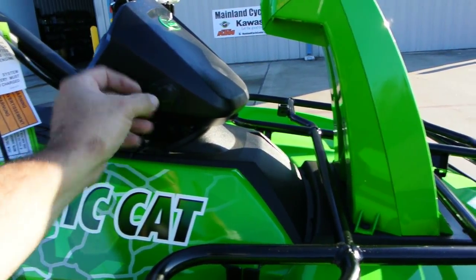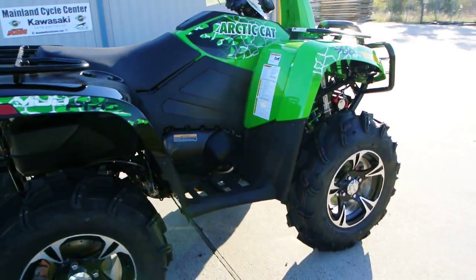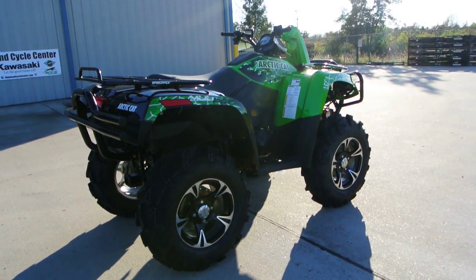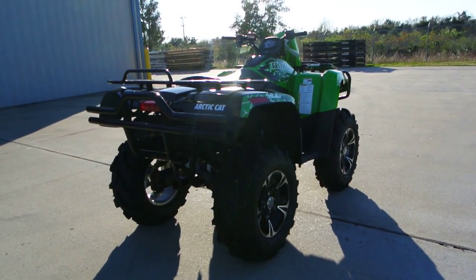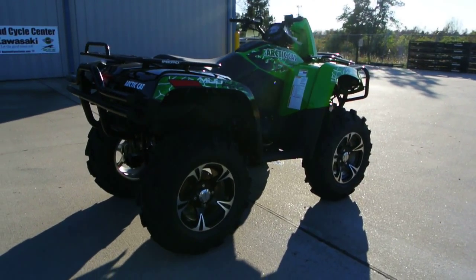I love the Arctic Cat Mud Pros — I own one of these personally and it's really been a lot of fun. It's really hard to beat. These are a great value; they come loaded with everything you need to go out and play on the trail and in the mud.